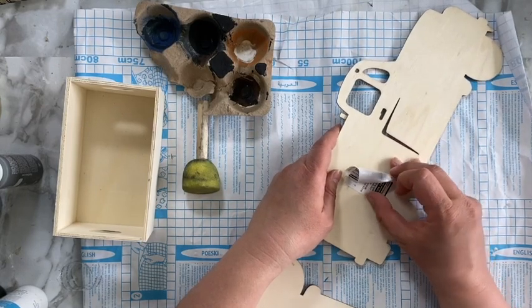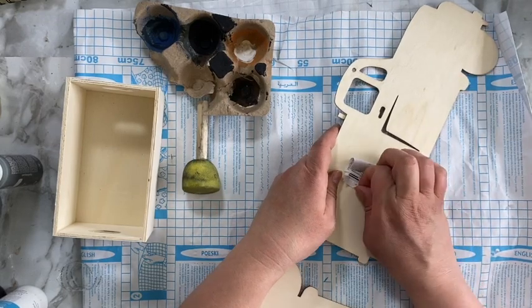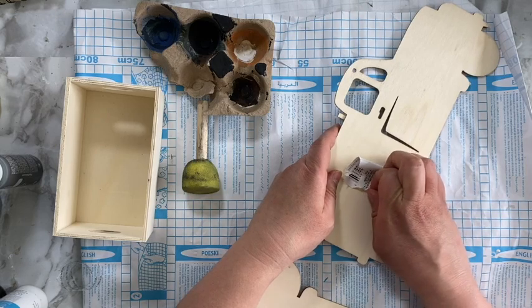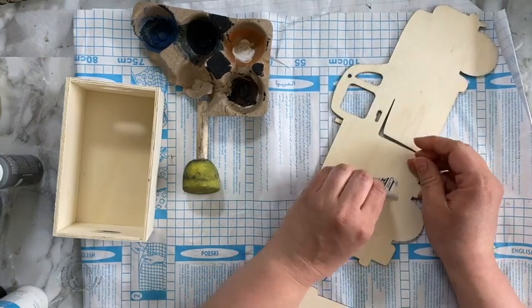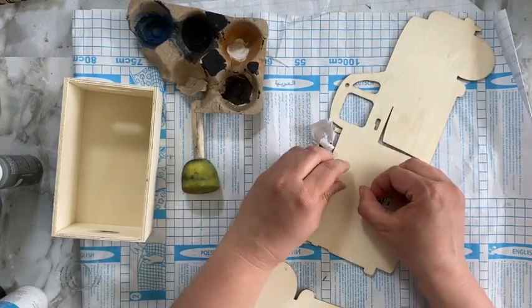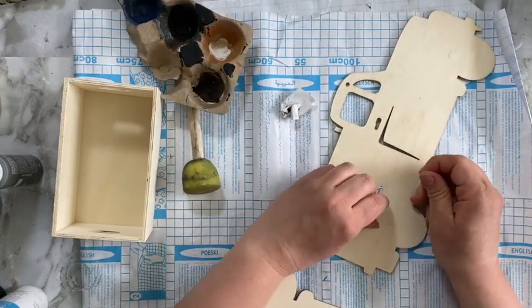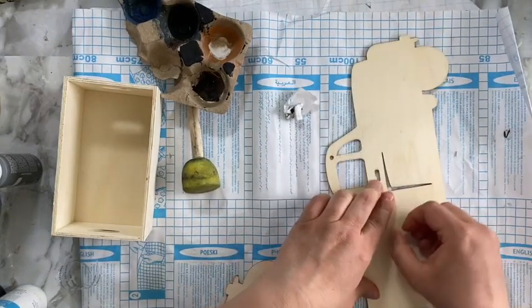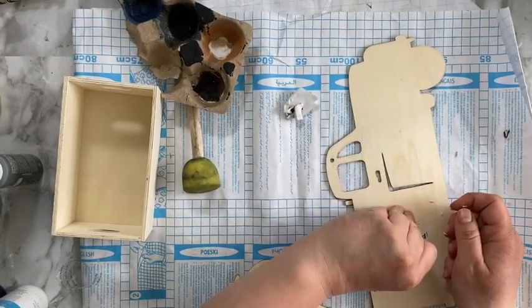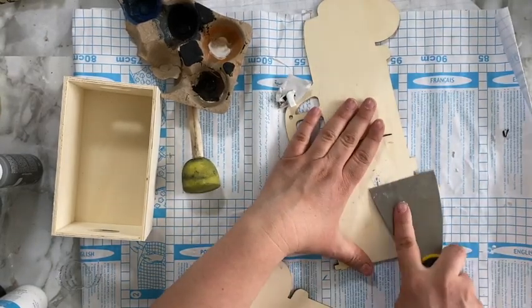Start off by just removing everything — the tags and the little sticker tags. Then I also go ahead and remove the wood pieces from one of the trucks, because when you put it together you kind of have to flip over the other one to make it like a three-dimensional truck. So I'm removing the tires, the rims, as well as the little crate wagon piece at the top.